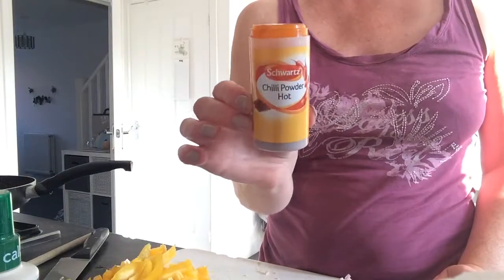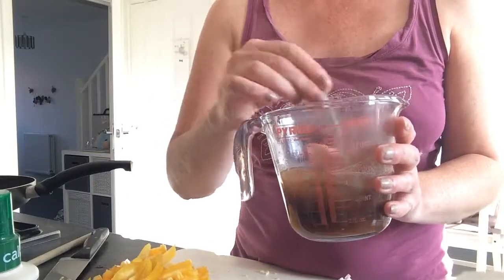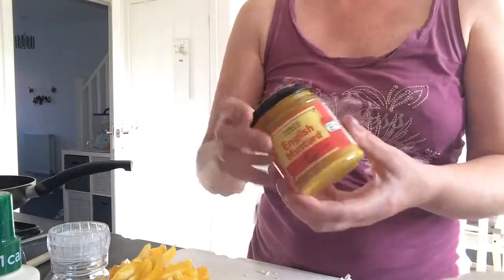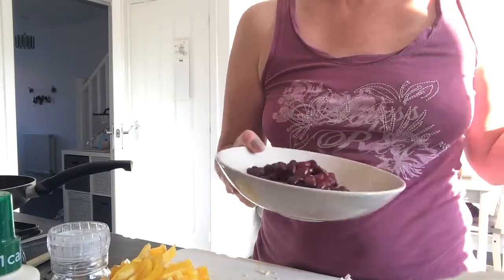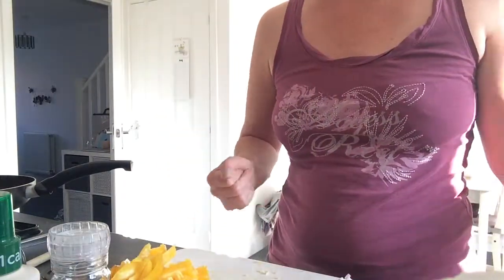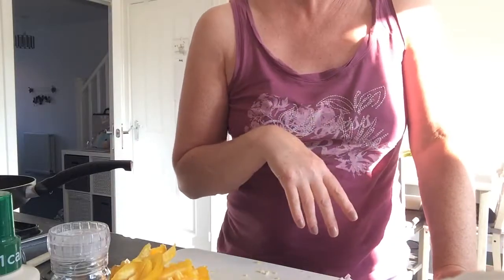We also have some tomato puree. I had to go out and buy this specially because I used up all my chili powder last time, so I've got some hot chili powder — I'm gonna go easy on that. I've got two or three teaspoons of Bisto mixed with a bit of water ready to add, salt and pepper, a bit of mustard, and the second most important ingredient which I nearly forgot — the kidney beans!